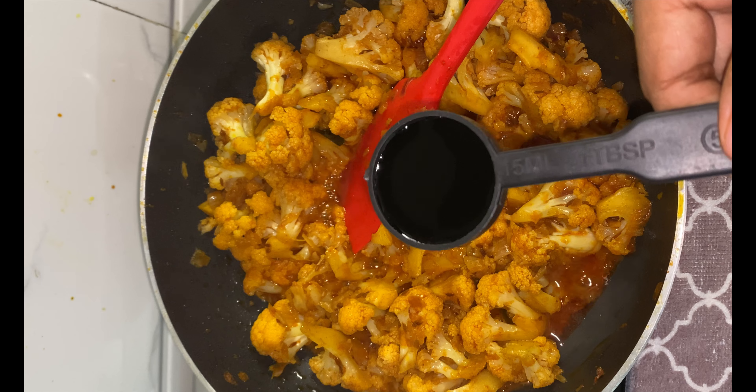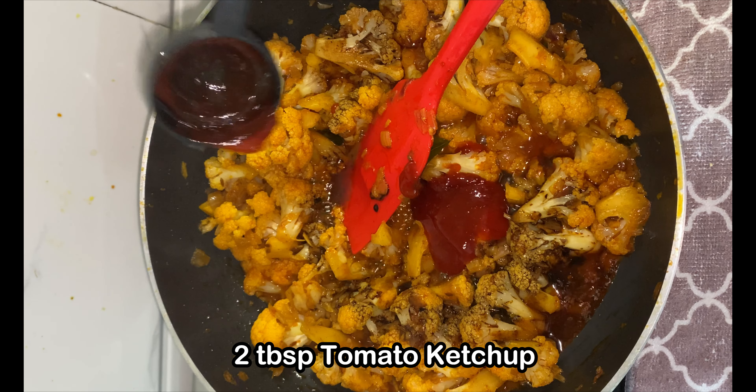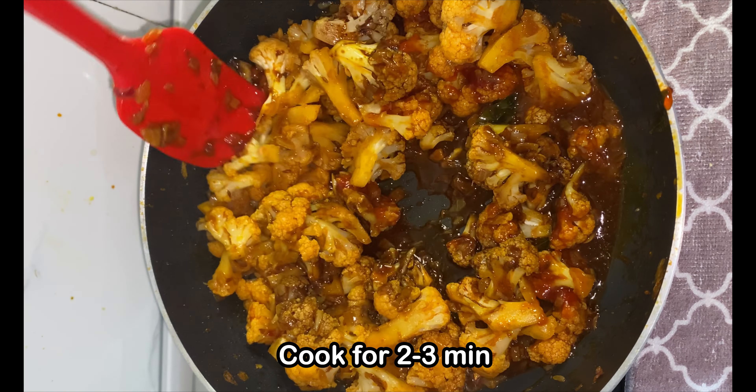After 10 minutes, add in 1 tablespoon of soy sauce and 2 tablespoons of tomato ketchup. Mix it all well and let it cook for another 3-4 minutes and then it is done.